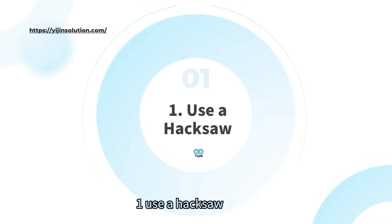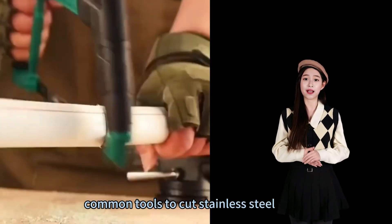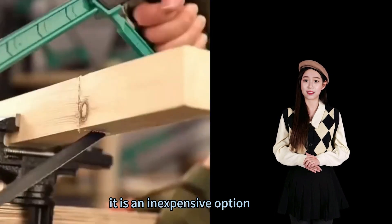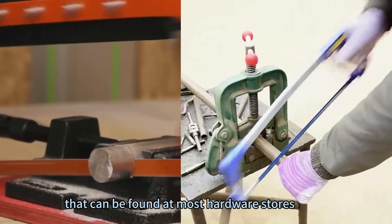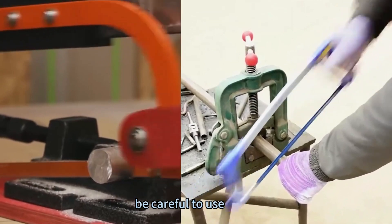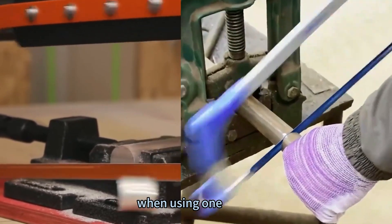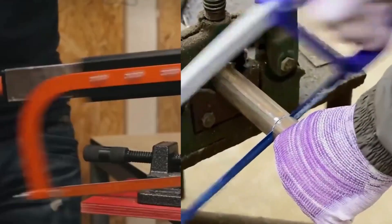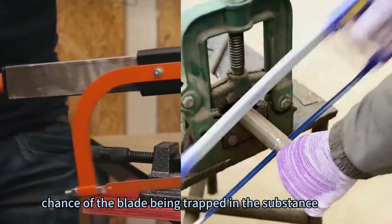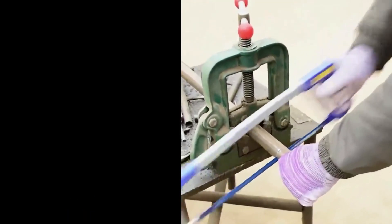Method 1: Use a hacksaw. A hacksaw is one of the most common tools to cut stainless steel. It is an inexpensive option that can be found at most hardware stores. Be sure to use a hacksaw blade made for cutting metal, and we advise using a blade with the most teeth per inch, as this will lessen the chance of the blade being trapped in the material.